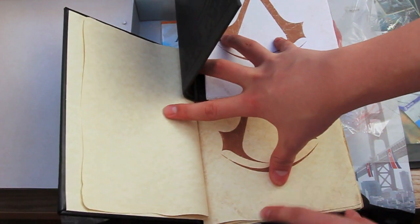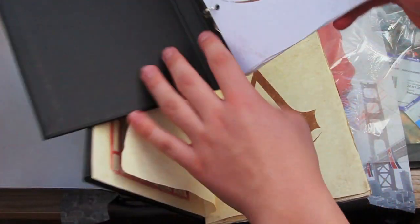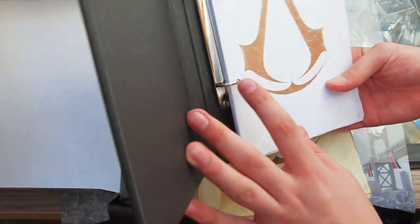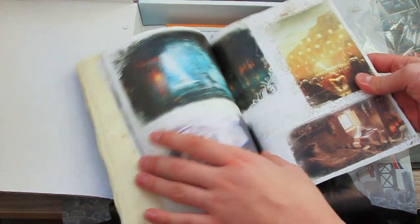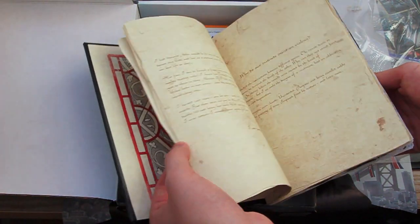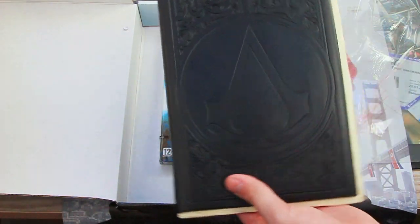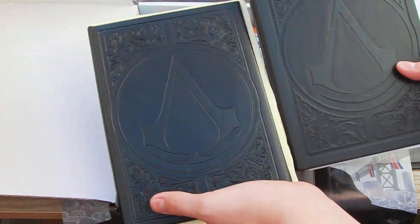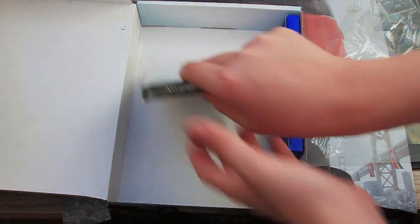So the Codex Edition has like old paper, yellow paper and some kind of metal stamps. I don't know what you call this stuff. And even some art from the game. Yeah, it's definitely thicker, but it's in English. The PS3 version is better.